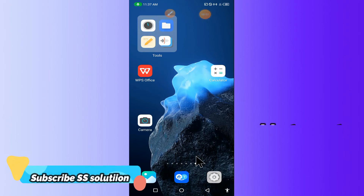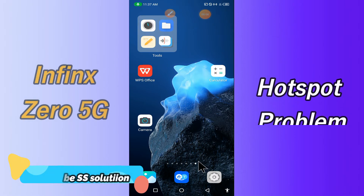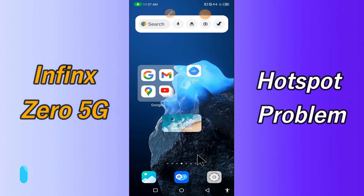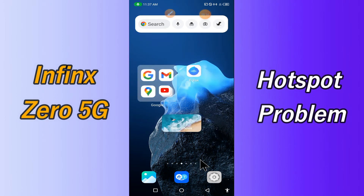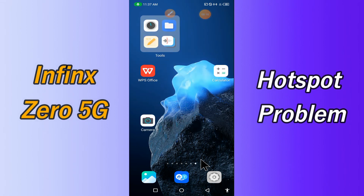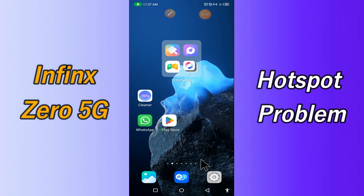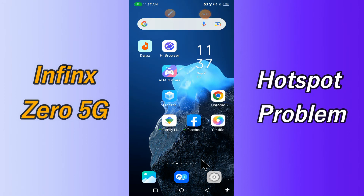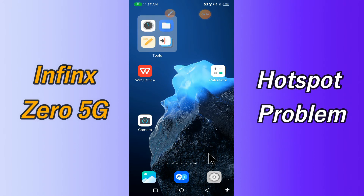Hi everyone, today I'll show you how you can fix the hotspot problem in your device, Infinix 05G. If you're having any issue like your hotspot is not working or is not connecting, don't worry, I'll show you how you can fix it. Before I start, if you're new to my channel, don't forget to subscribe and press the bell icon. Watch the complete video and learn how you can fix it.